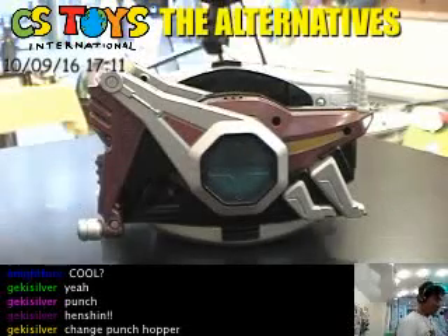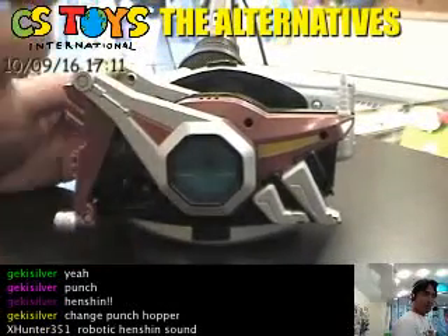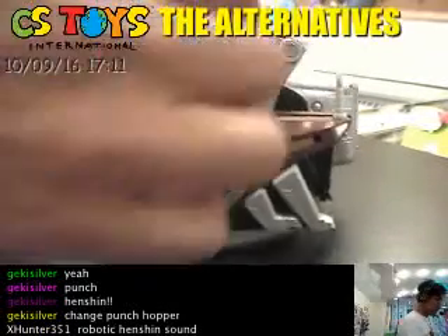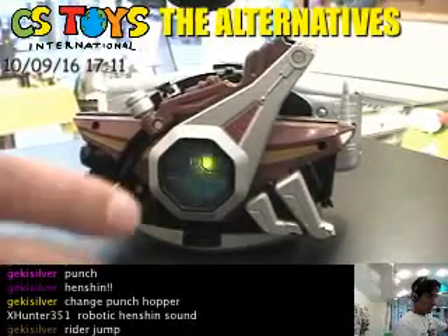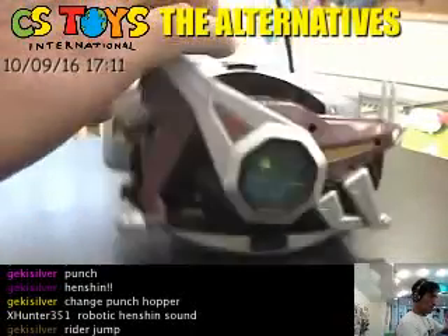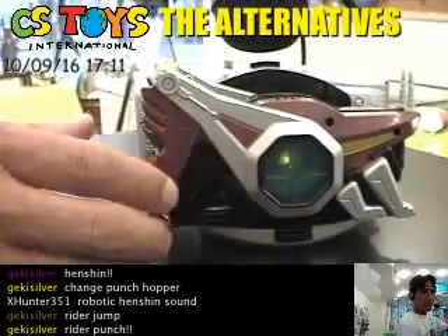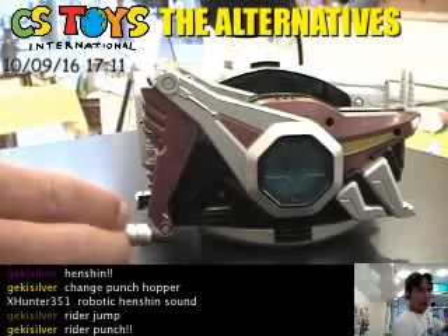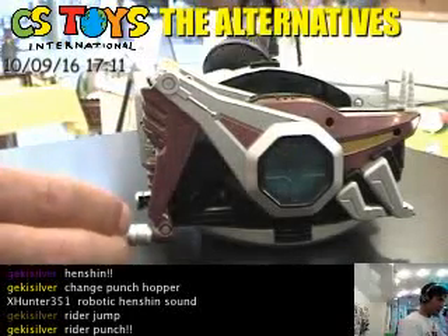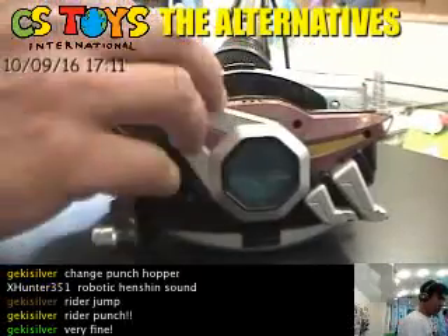Nice — bounce hopper. Now what about the punch hopper? Right there — jump and punch. Okay, let's do that one more time.